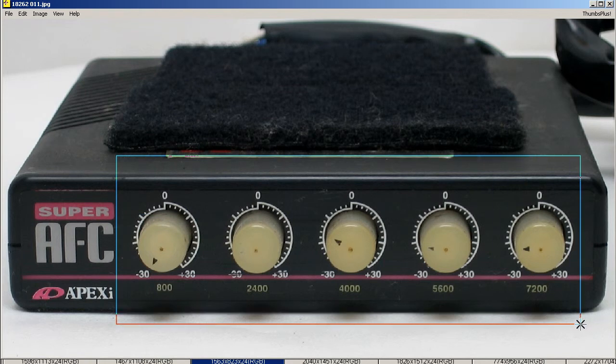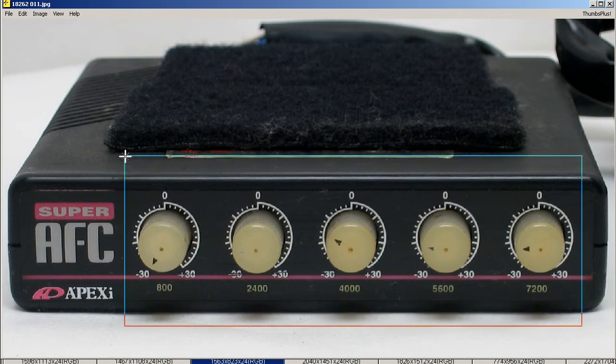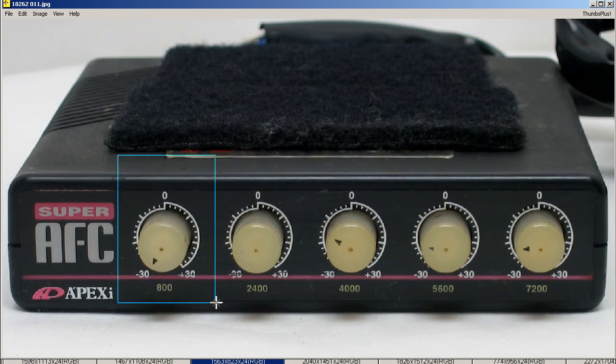This is the older version, the intuitive dial type, that allows you to grasp and feel each dial as you make these settings. It splits the airflow curve into 1, 2, 3, 4, 5 zones to 800...